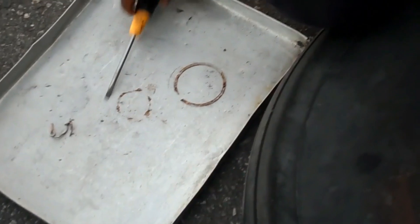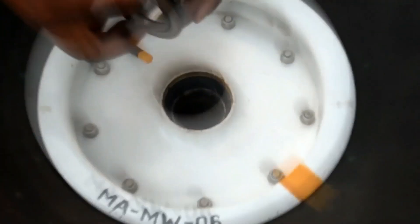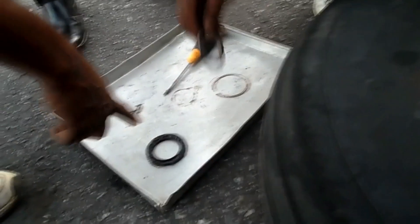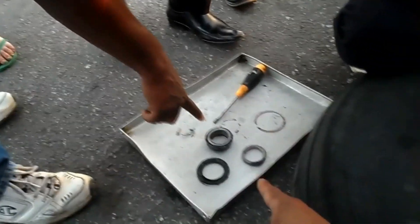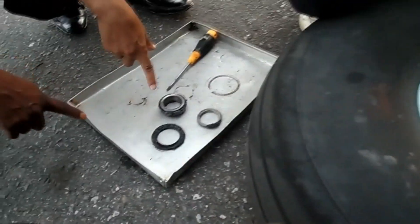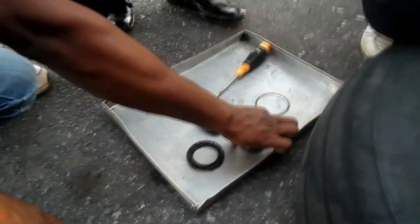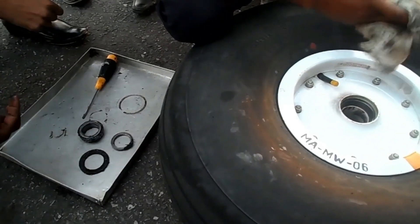This is a snap ring - it locks the bearing, stops the bearing coming out from the hub. This is a grid seal - it seals the grease from the bearing. This is a bearing seal. It stops the grease of the bearing coming out from the bearing.